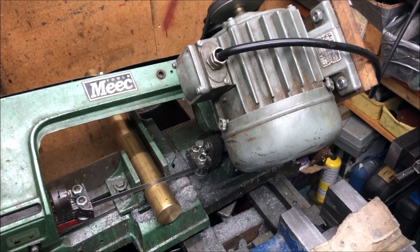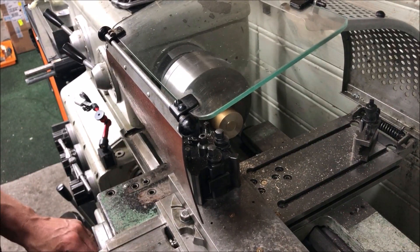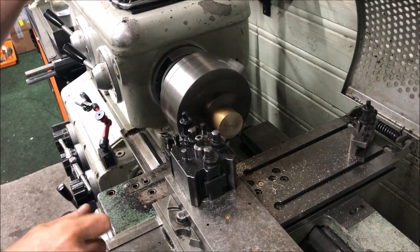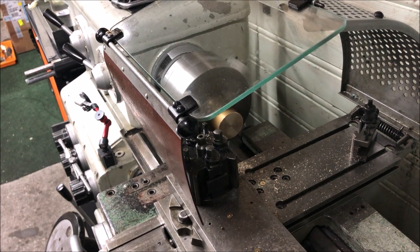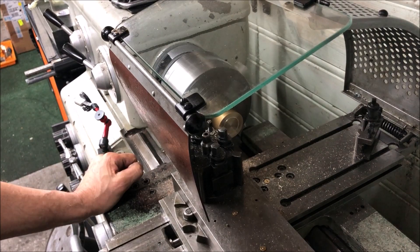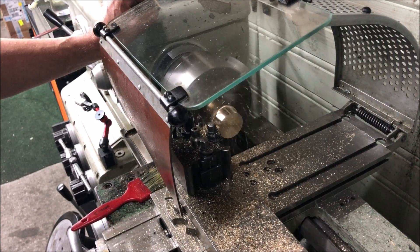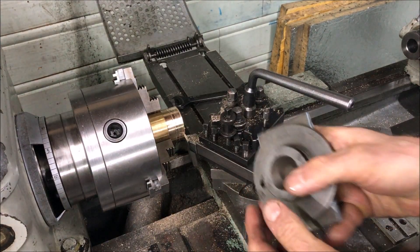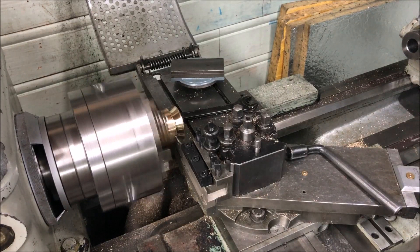I think we can run this without any coolant. Chips flying — especially brass — it's nice to have this shield. And one good power feed. I feed in with the compound, of course, to get the right angle. I'll just clean out.